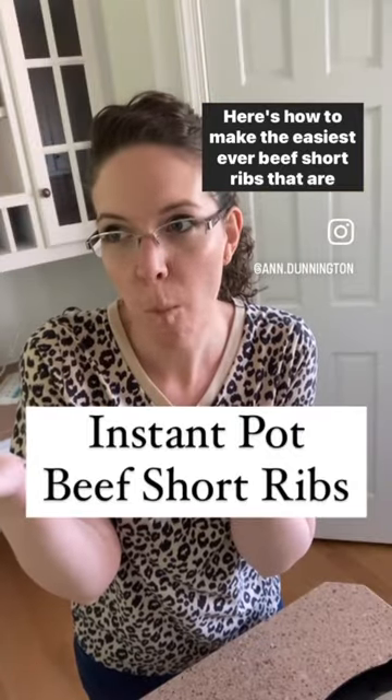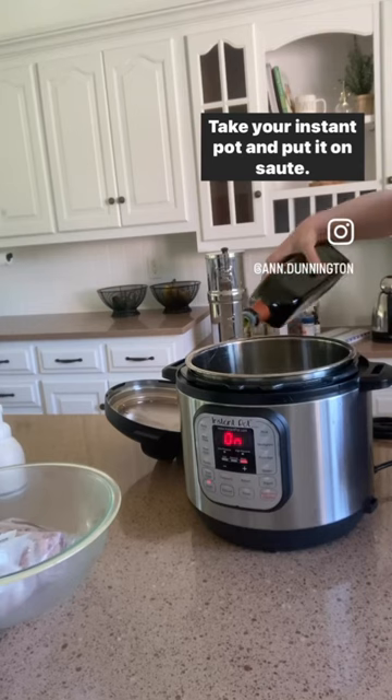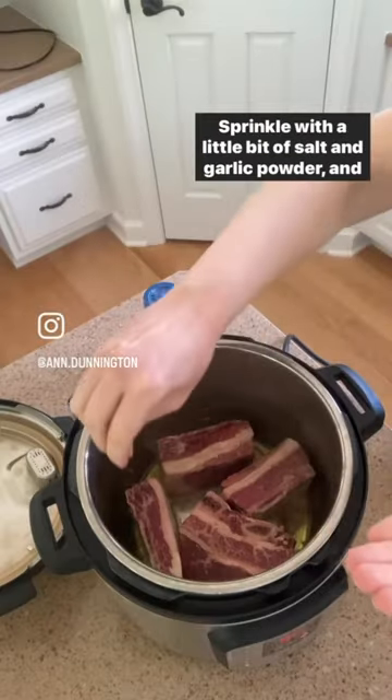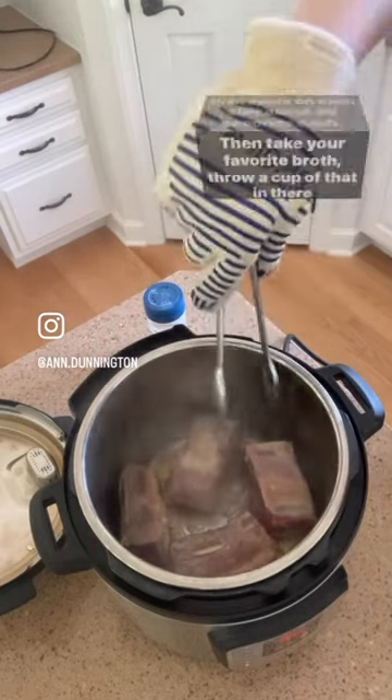Here's how to make the easiest ever beef short ribs that are so delicious in your instant pot. Take your instant pot and put it on sauté. Add in two tablespoons of olive oil and your beef short ribs. Sprinkle with a little bit of salt and garlic powder and then sauté on each side about 30 seconds each.